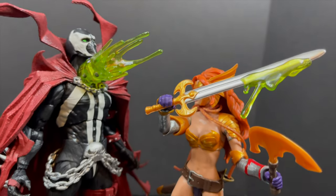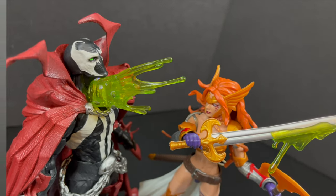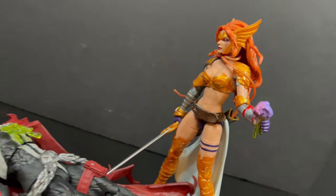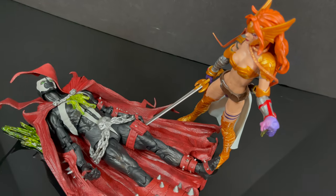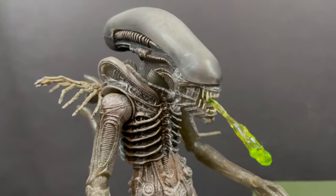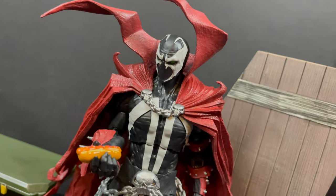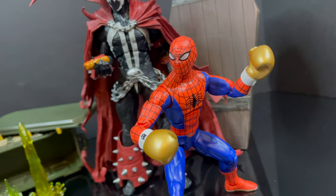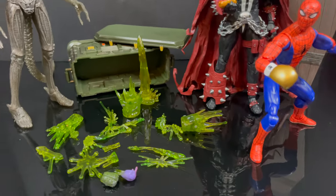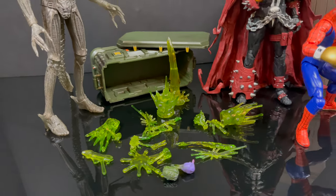I just wish that more of these effects were clip-on. A lot of times you do have to use a sticky tack or something to fit it onto your figure, whereas I would love if on the next set you could have more clip-on accessories like in the 90s. Overall, it's a nice expansion pack — there's not a whole lot of new here — but there are some nice effect pieces for aliens and monsters and all kinds of creatures of the night.